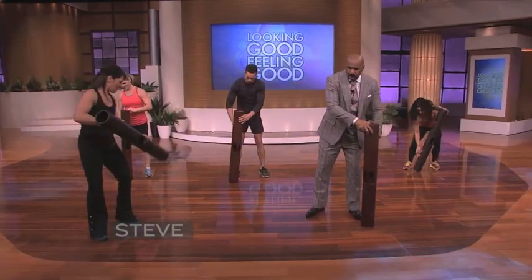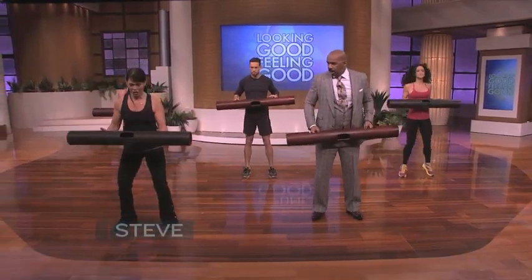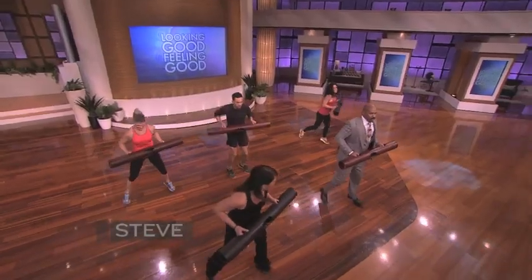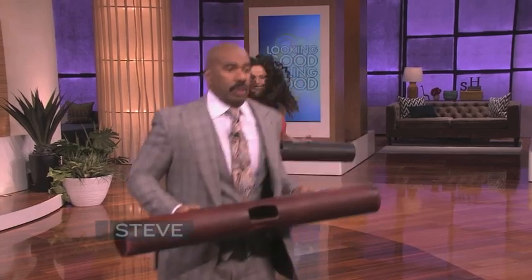Grab that viper up. Hold in that position. Remember that hopscotch. Hop, right — yeah! Perfect. Three, two — good. And recover.